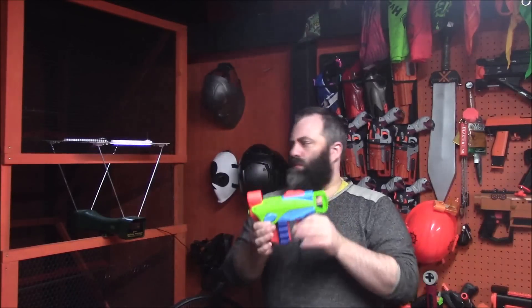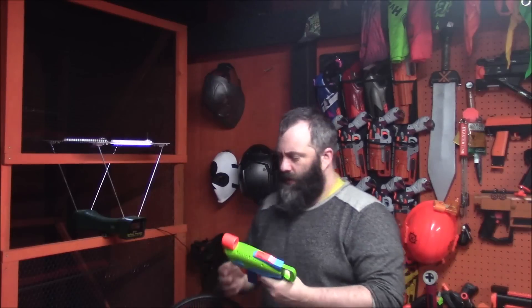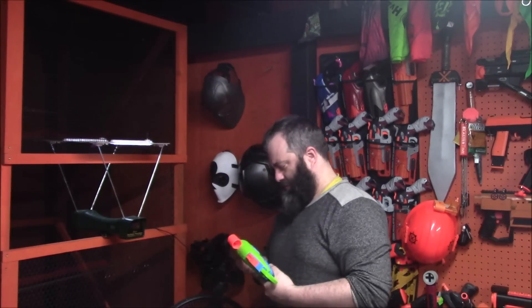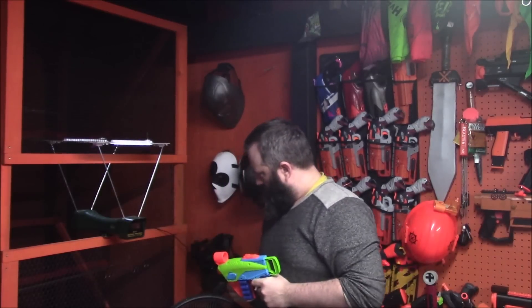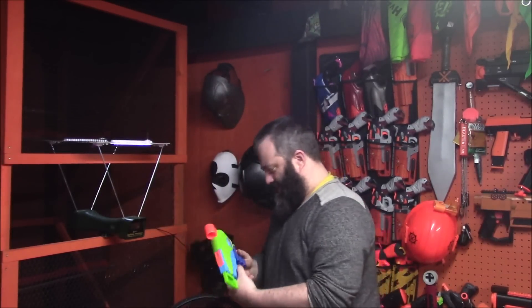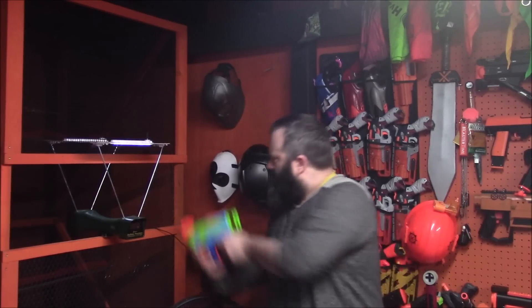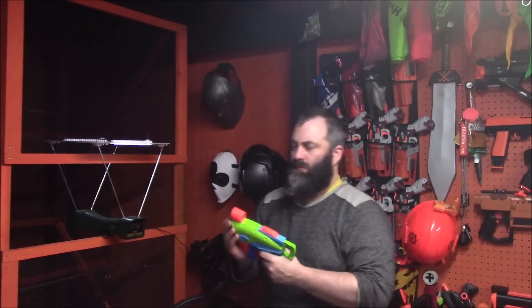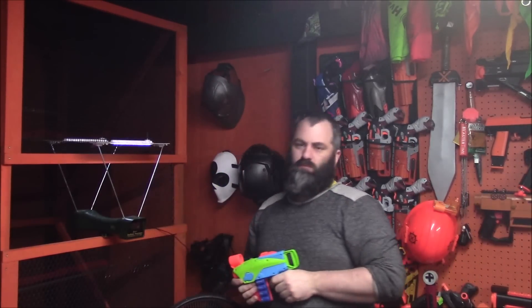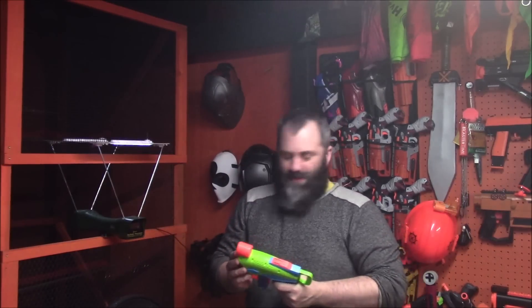To the chronograph. We've got the Flyer and the five darts it comes with — it holds nine but they only give you five. Getting some inconsistent readings at first, then 34, and another at 32. This one might be a little bit quicker — 38. Yeah, we're in the 30s.